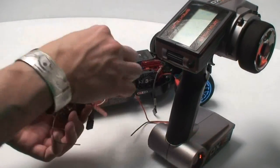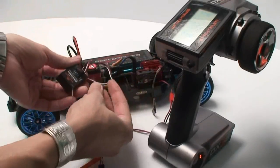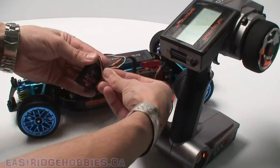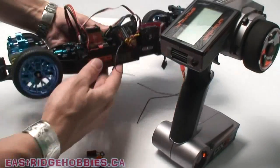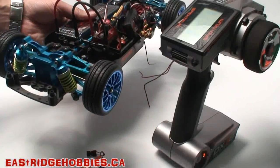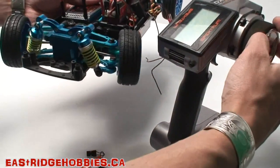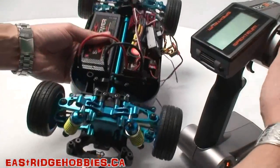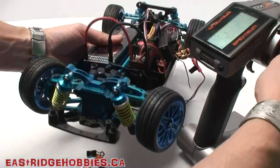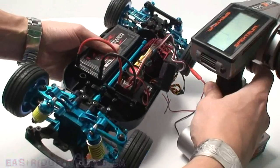So I can take off the bind plug, turn it off, remove the bind plug, and plug in the steering. Now when I turn on the ESC and power it again, I should be able to move these tires for the first time. There we go — our first movement. I'll be adjusting the end points, and let's just give her a little bit of throttle. Right on.